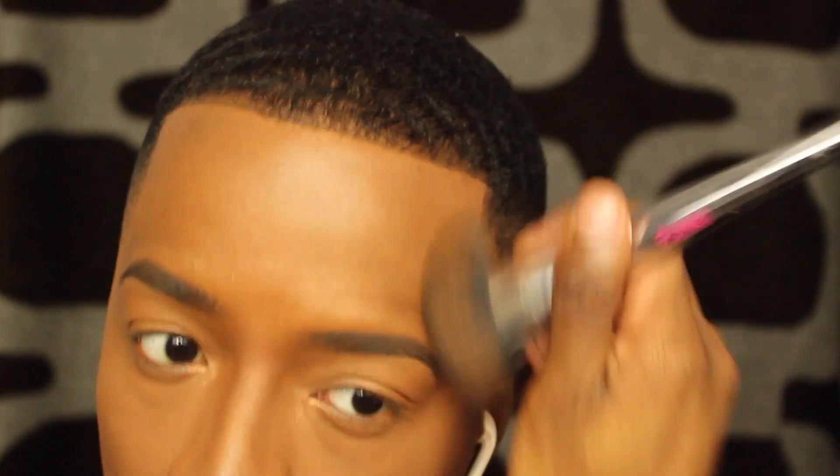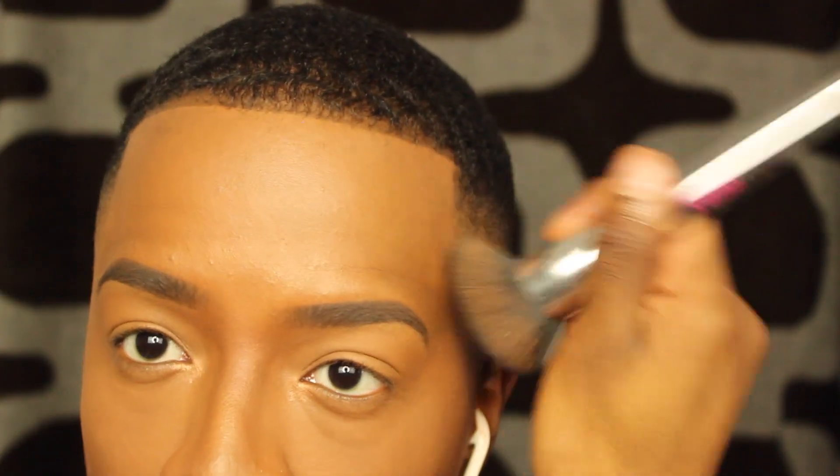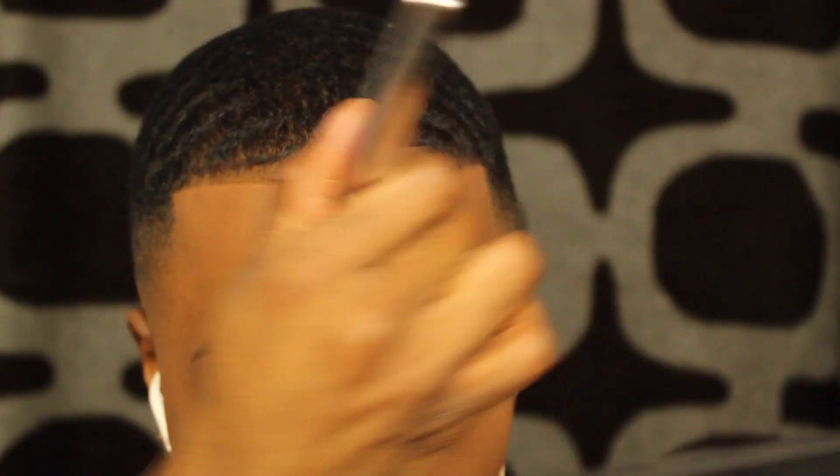I take my foundation brush and blend that line into my foundation. I typically do this step before foundation, but since I was doing my nose contouring video, I just did my foundation first. Obviously, if you don't have a line up, you can omit the first step.